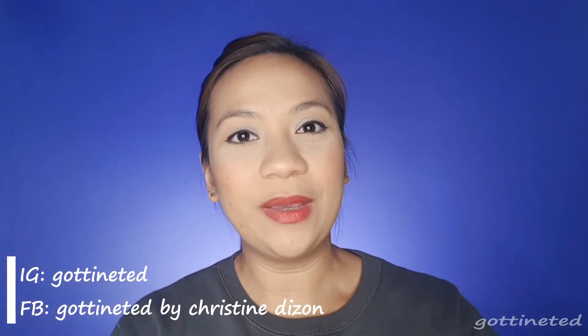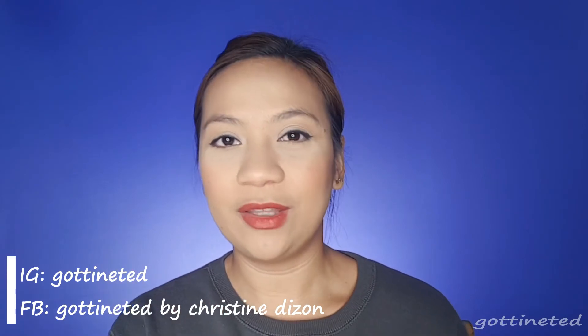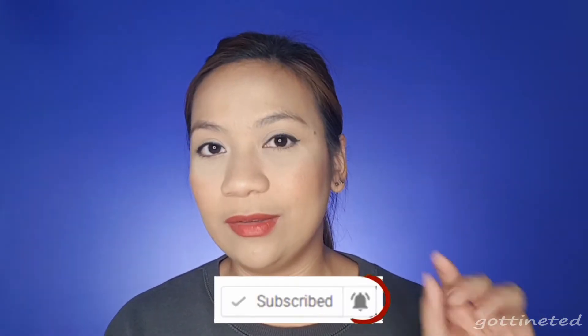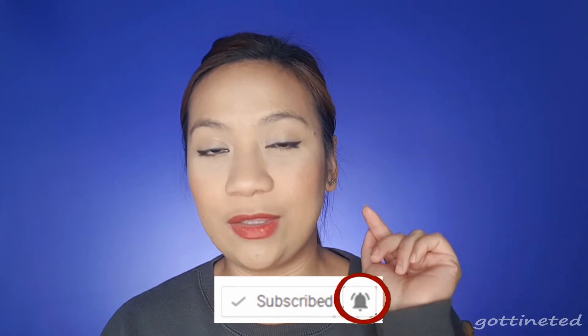Hello guys and welcome back to my channel. If you are new to my channel, nice to meet you. If you haven't subscribed yet, make sure that you subscribe, and beside the subscribe button there's a bell button — make sure that you click that one as well so you will be notified every time I have a new video like this.